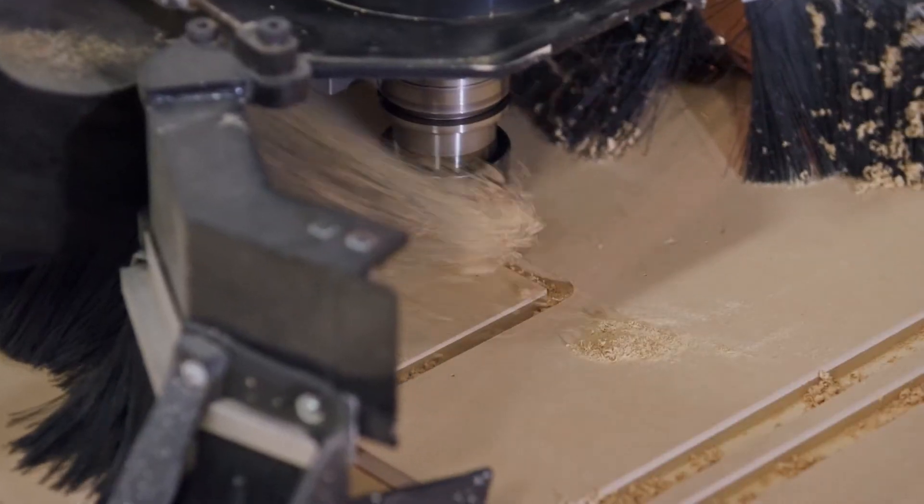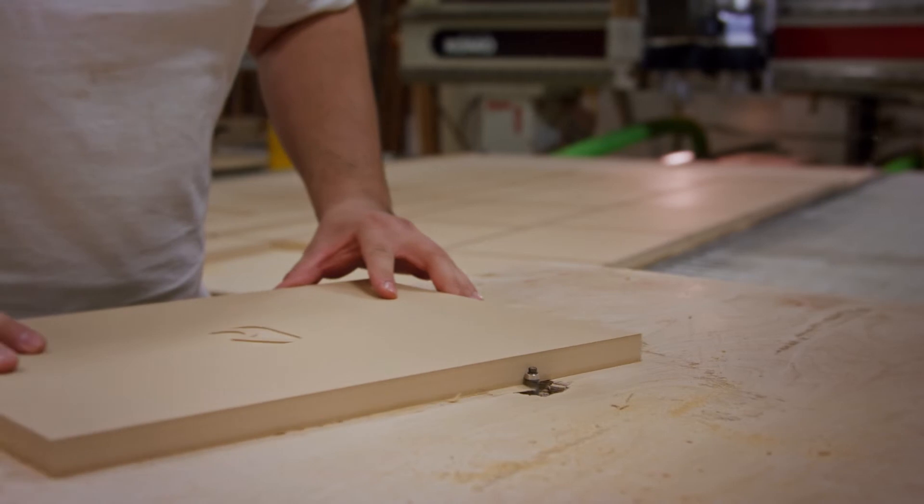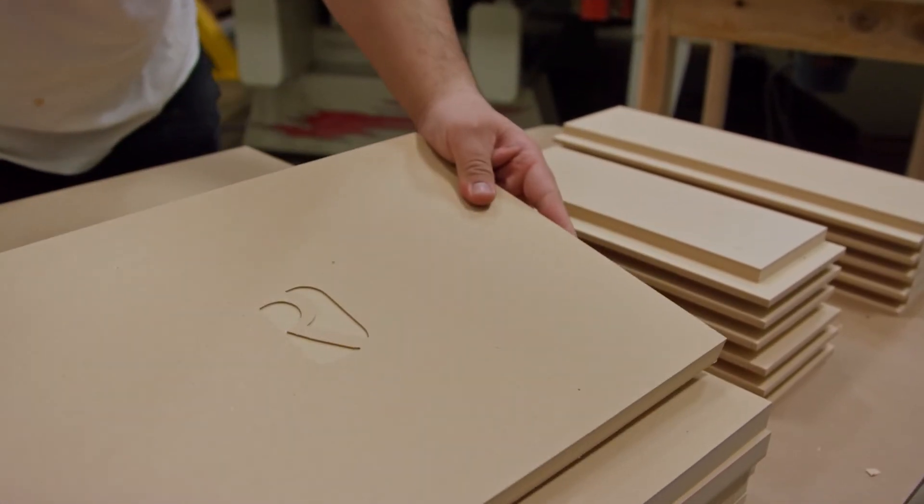Armorite panels are designed for precision machining. The product cuts beautifully and allows for detailed profiles, a key advantage over other products in the market.